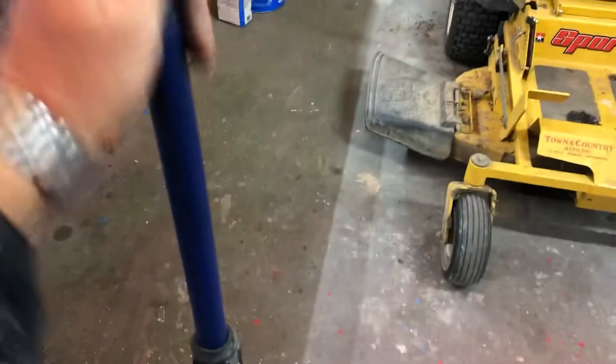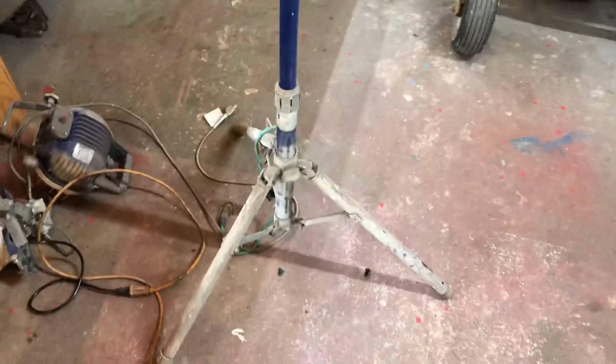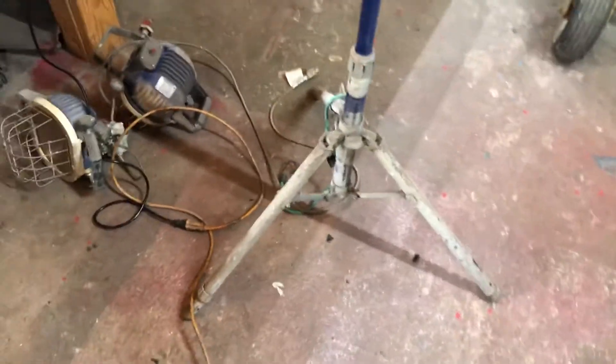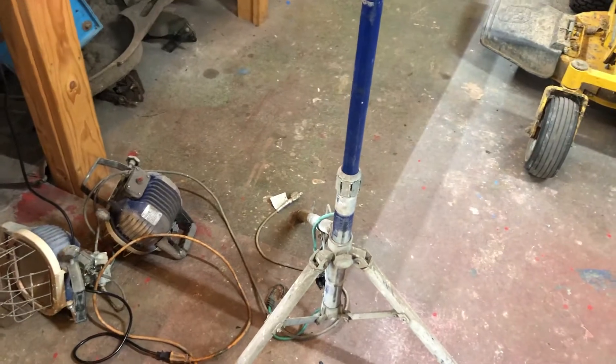This is a great little light — this thing goes really high and it folds up really small, and I hate to not just be able to use it because it's such a good light. I think it's got a high and low on each one of the lights.